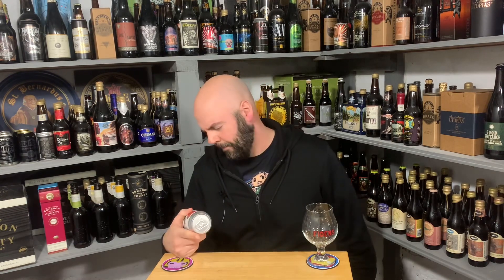There is a date on it, and yeah, okay, that adds up. 8.2% ABV, Citra and Galaxy hops.